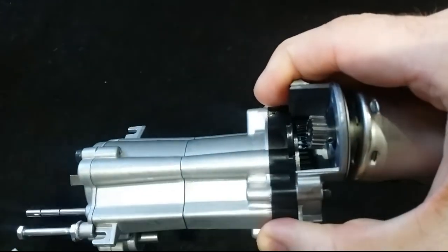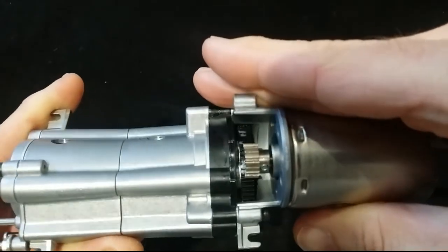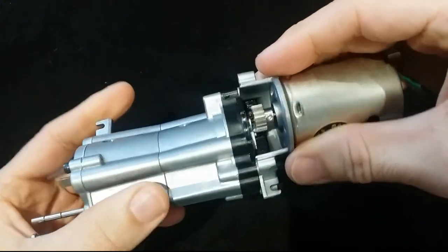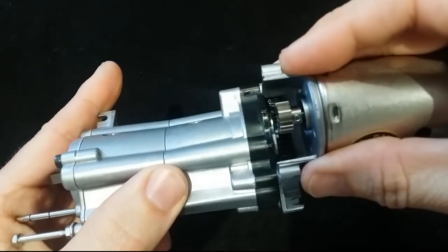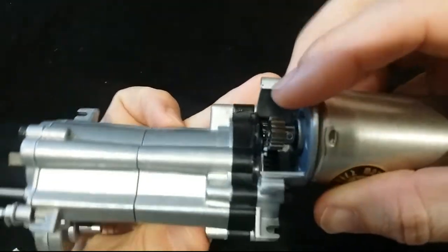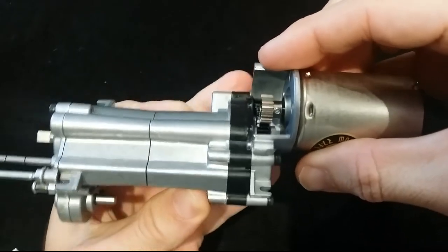I'll move it out a little bit. You can see that it's not exactly in line, so I'll move it out a couple of mil. What I might actually do is put it on the actual plate here, screw it on, and adjust it so it's pretty much perfectly in line with the main gear on the transmission.